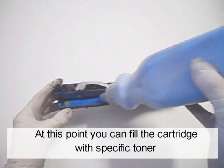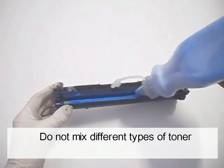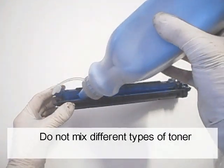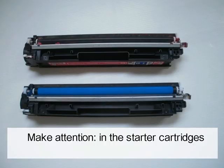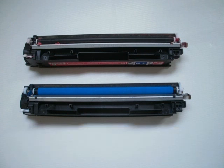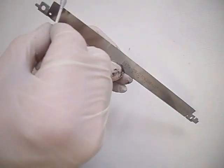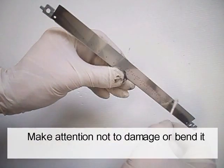At this point, you can fill the cartridge with specific toner. Do not mix different types of toner. In the starter cartridges, the waste hopper and the toner hopper may be smaller. Clean the edge of the developer roller blade. Make sure not to damage or bend it.